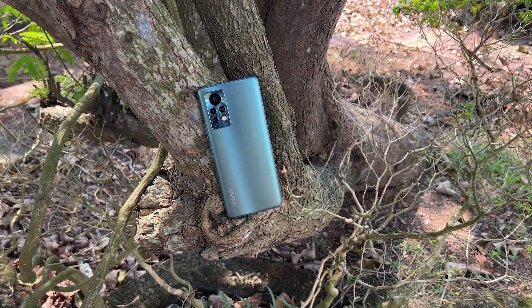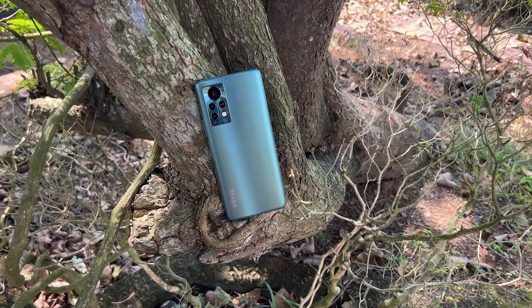This is the front facing camera sample taken with the Infinix Note 11S, so you can judge yourself how good the clarity of the videos and the audio output is. This is the stabilized footage from the selfie camera, so you can judge yourself how good the stability of the footage is in ultra stable mode.